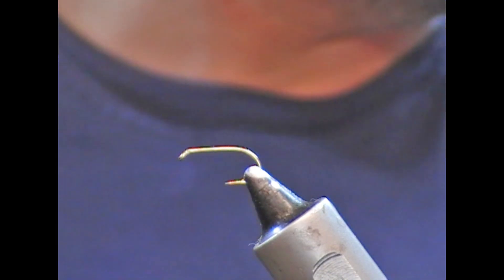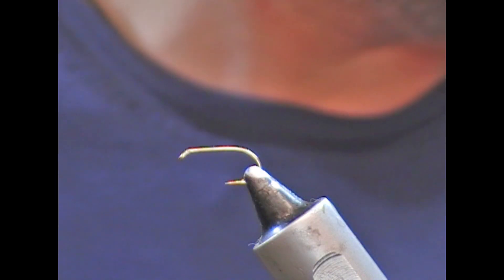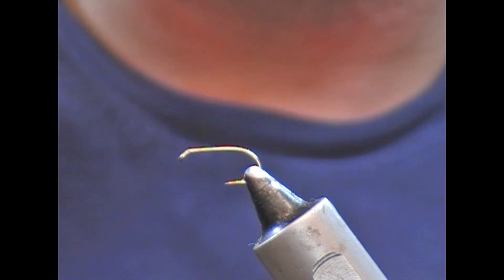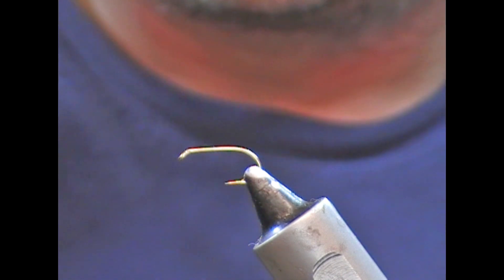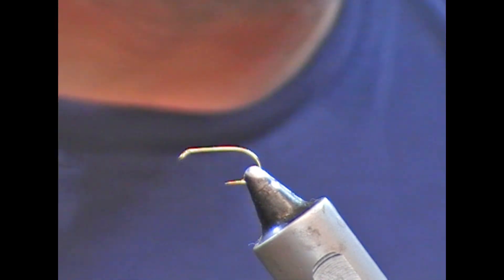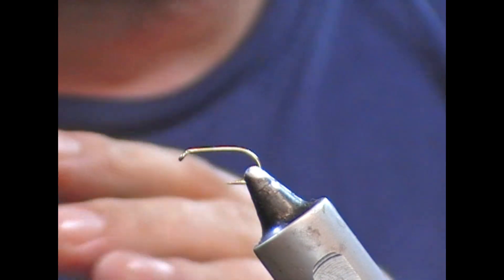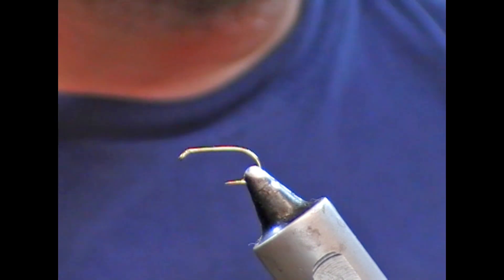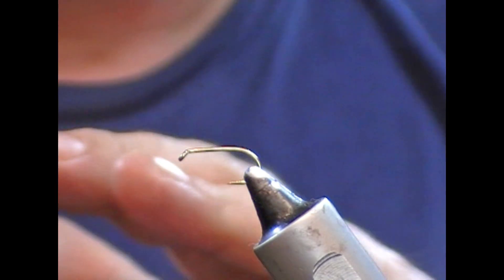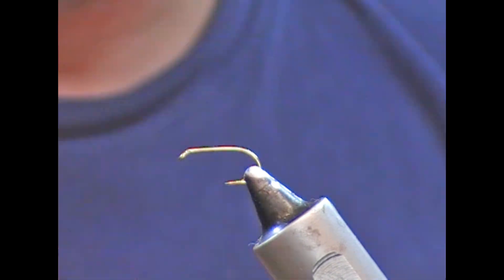So tonight what I'm going to do is tie a duck fly imitation. A duck fly is a type of buzzer that hatches here in Ireland. This is an old pattern for representing this, and it's called the black and orange. We have here a size 12 B175, and you can use orange silk or black silk. If you use an orange underbody, when the fly gets wet it'll be a truer orange, and if you use black, as it gets wet it'll be slightly darker. I'm going to use black.